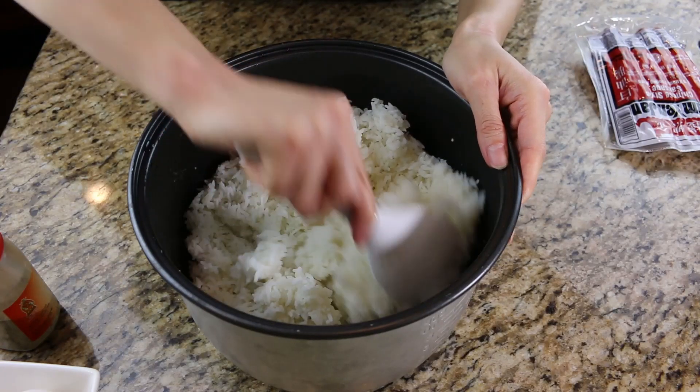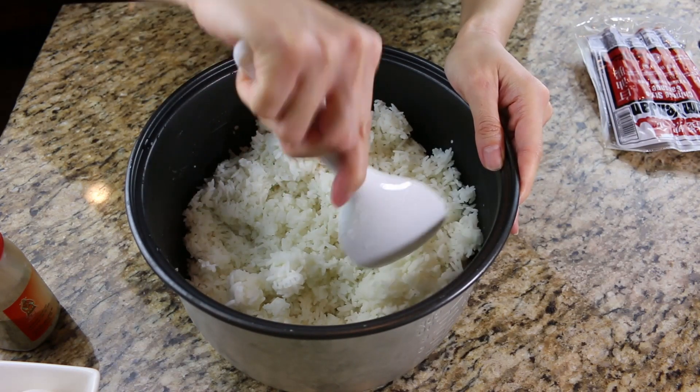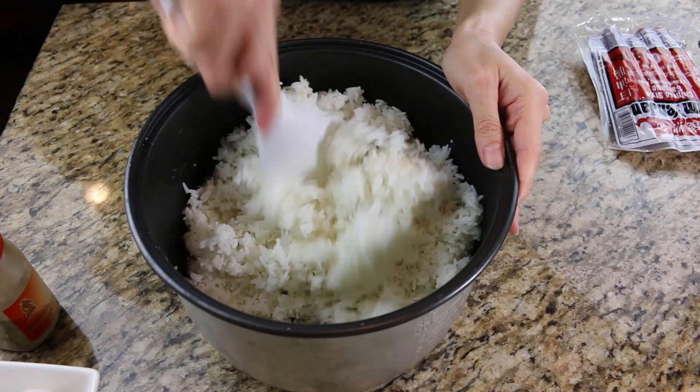Make sure you have day-old rice. After cooking the rice, I mix it while it's warm, wait until it's cool, then put it in the fridge. This is approximately two cups of rice right here.